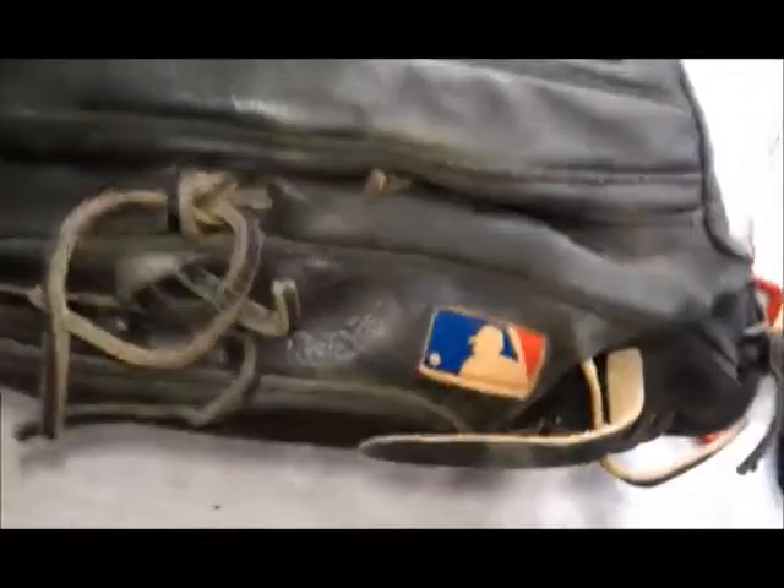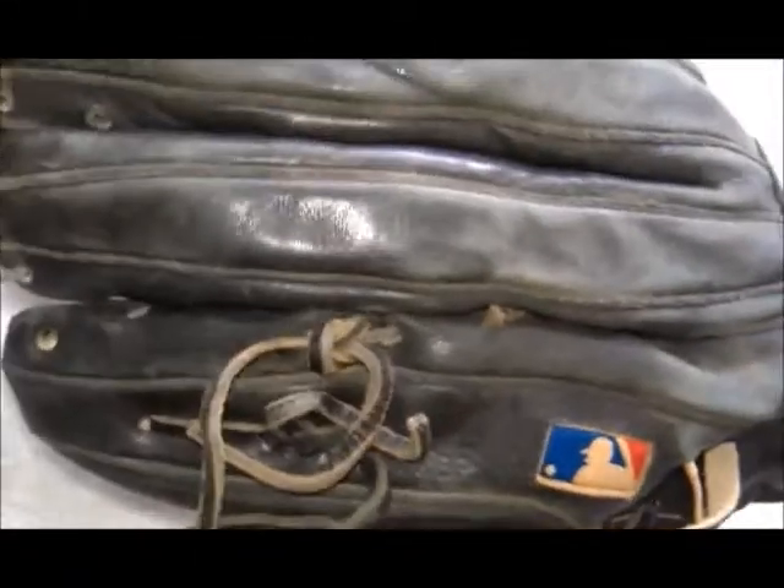We'll go ahead and do that. As you can see, just checking the glove out — I pulled the laces out of the fingers. It's very well worn and needs a good reconditioning, inside and outside of the glove. We'll go ahead and do that and then relace the glove.